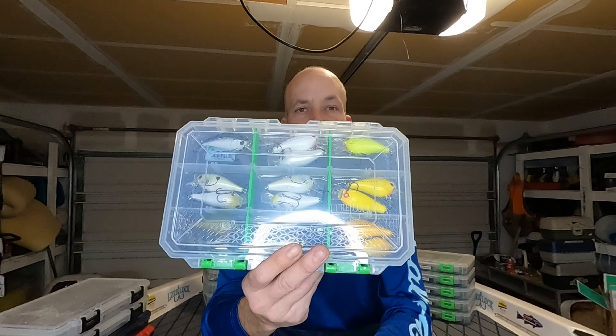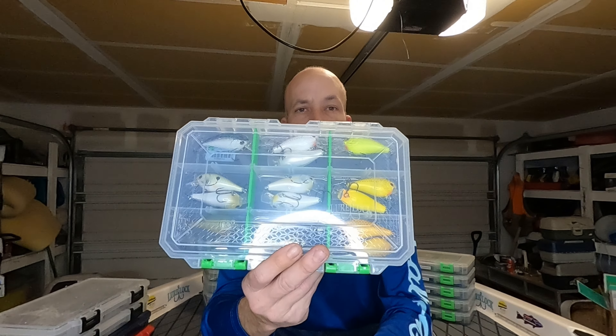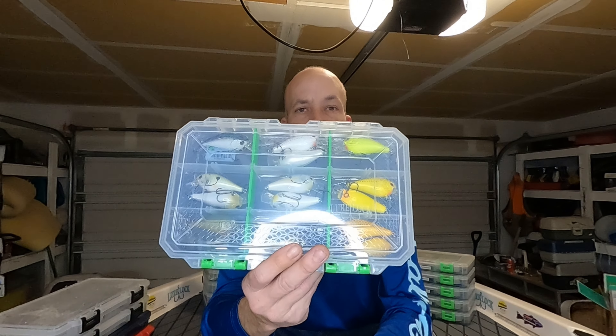Got a box like this — this one is labeled RC2s, three to five feet. That is full of just the little Ricky Clun two square bills. These things are fantastic in the fall when the fish are feeding on smaller bait fish — both rattling and silent. Again, easy to know because they're all the same thing in there, so I don't have to guess what depth they're at.